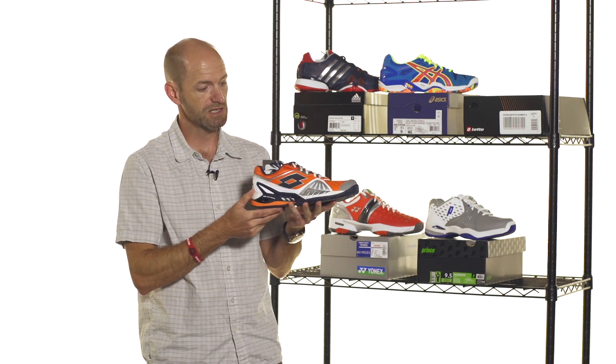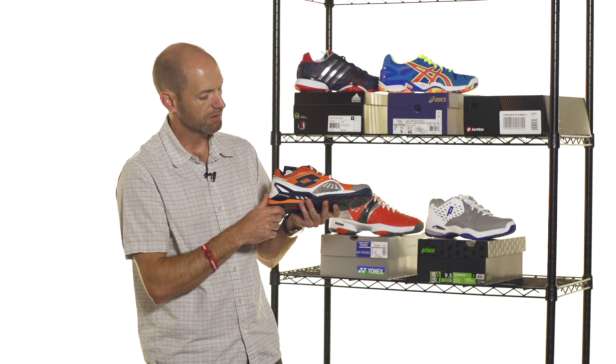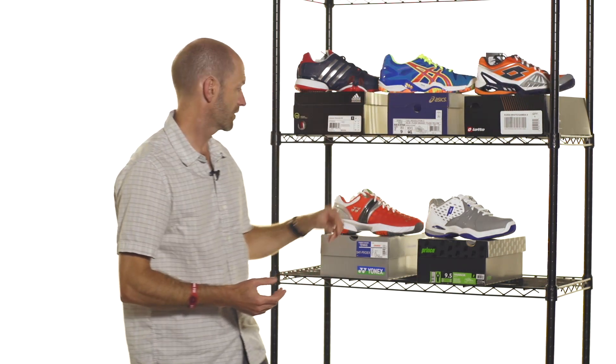It's nice and durable, and like I said, a really fast-feeling shoe. You'll see this one on the likes of David Ferrer out there on the Pro Tour. I love this colorway and the white Samba colorway as well.